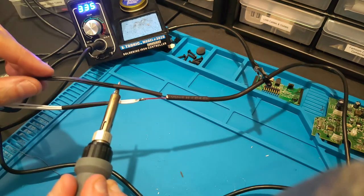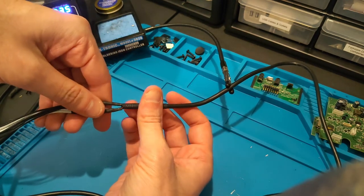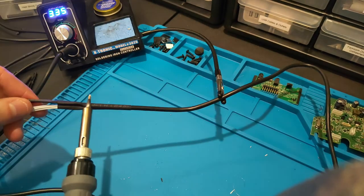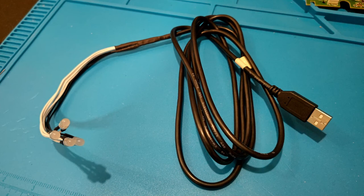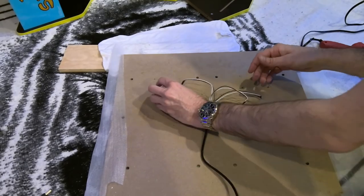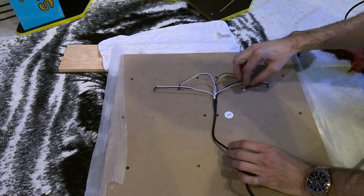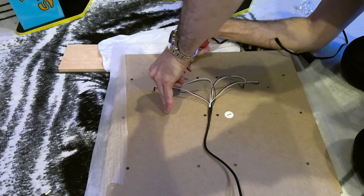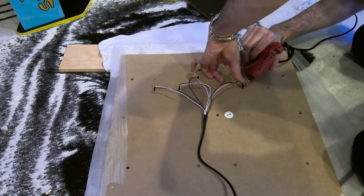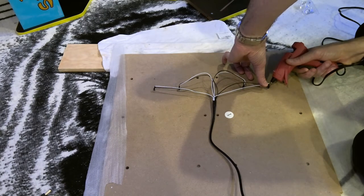Now we're going to shrink the tubing on the anode and cathode of the LEDs, then slide over the larger heat shrink tubing from the USB cable and shrink that down as well. Here's the modified cable ready to be installed into the cabinet. With the eye panel face down, we're installing the LEDs in the previously drilled holes. I'm applying a little hot glue to each LED to ensure they hold in place, and also to the USB cable itself to hold it against the panel.